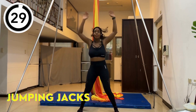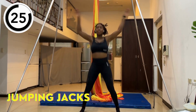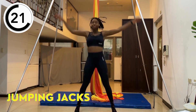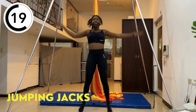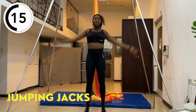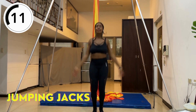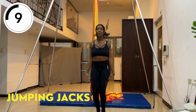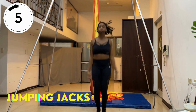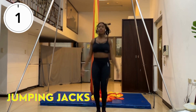We're starting off with some jumping jacks, doing those for about 30 seconds. This is just to make sure you start warming up well. Great work!